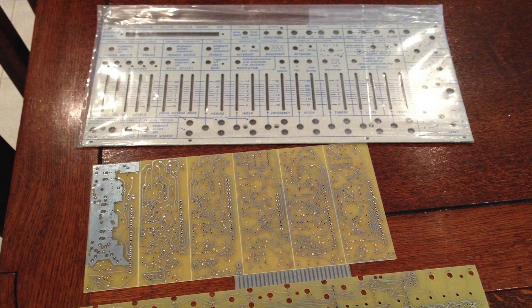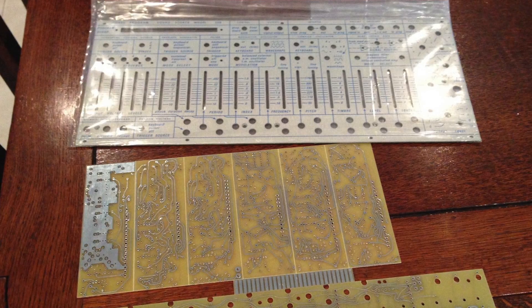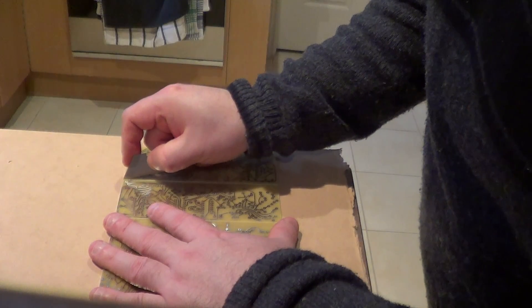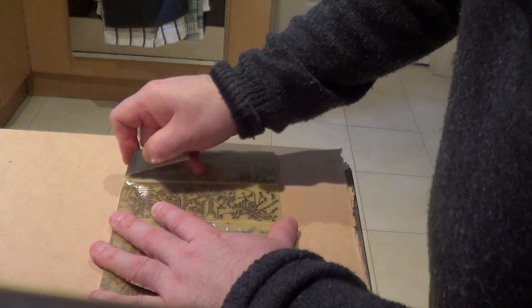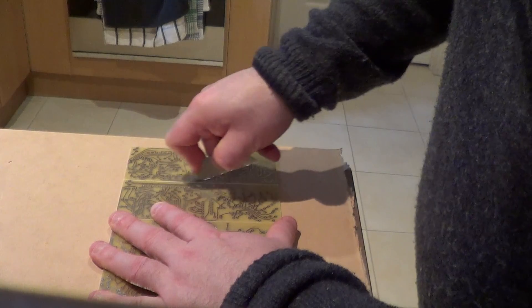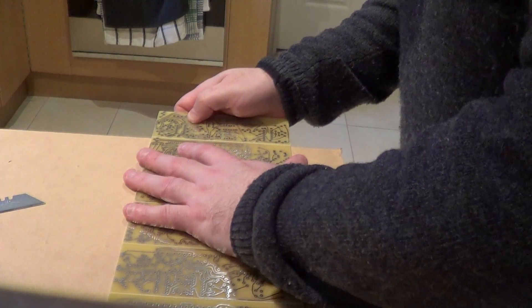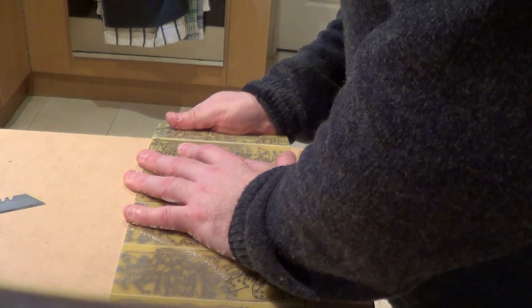The module boards when they arrived were all still connected together on two larger PCBs, so task one was to split these up. Even though the boards were scored to allow them to be broken apart, I wanted to be 100% sure that nothing would get damaged, as some of the circuit traces were very close to the edge of the boards. I was concerned that if they snapped or flexed a little too much, it could cause significant rework repairing these or spending a lot of time later tracing faults.